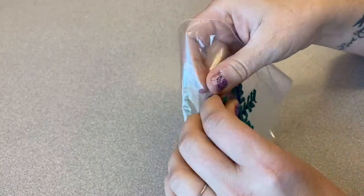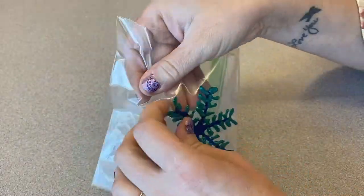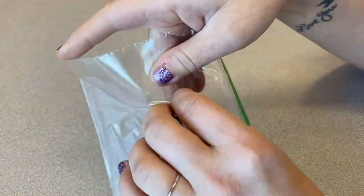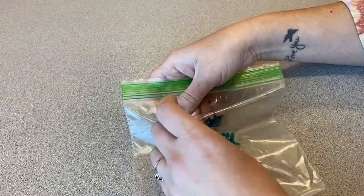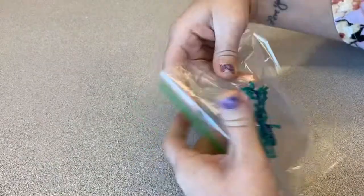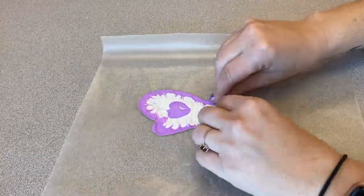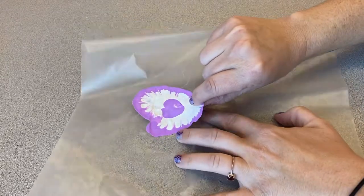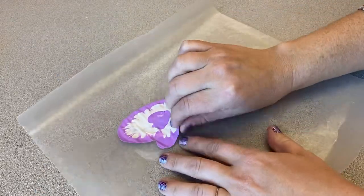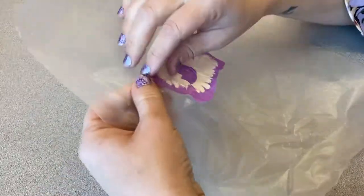Once it's dry, begin to carefully peel your window cling off of your ziploc bag or your wax paper. With something as delicate as the snowflake, you want to do it very carefully and very slowly, just taking off every little bit one at a time until you can peel the whole thing off. Now that I'm peeling the mitten off of the wax paper, I did find that it was easier to peel things off of the ziploc bag as opposed to the wax paper — it just didn't stick as much.